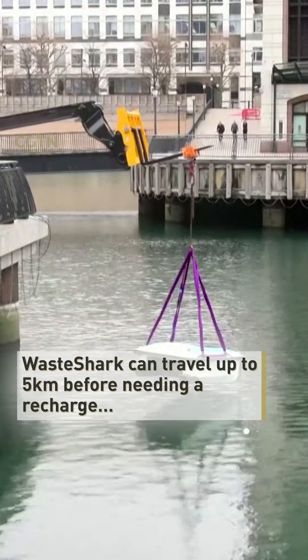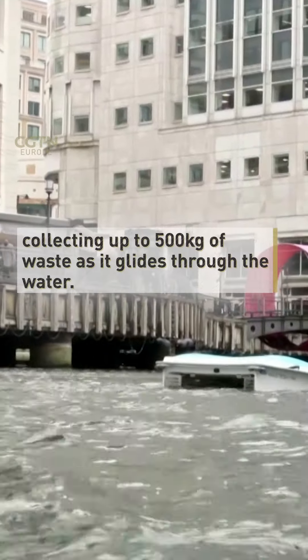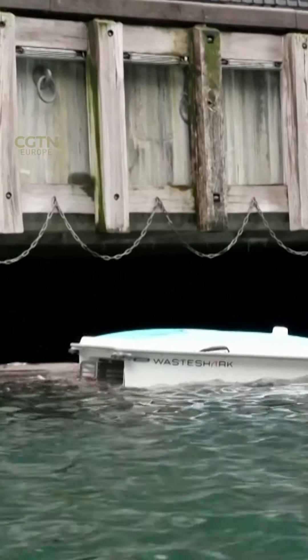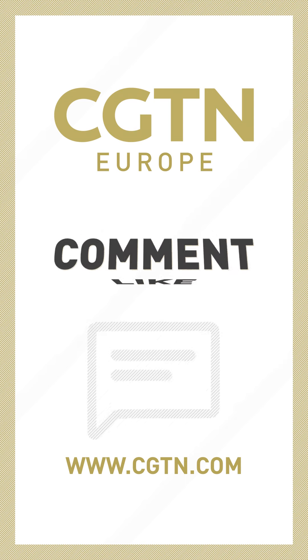It's picking up things like turbidity, salinity, temperature, pH balance, and depth of the water — all of the things that our clients are looking for, not only on the surface but to understand what's in the water below it, and how, as they clean that water, it is getting more healthy.